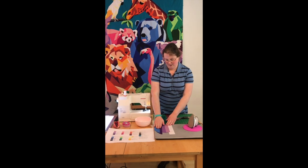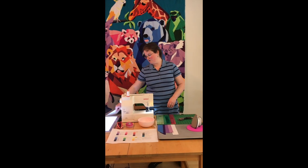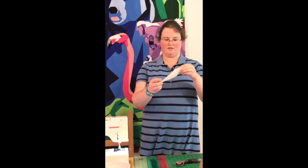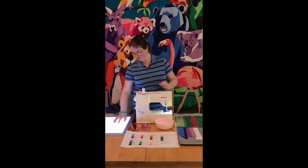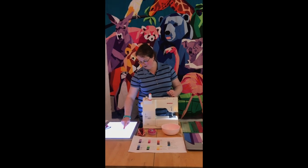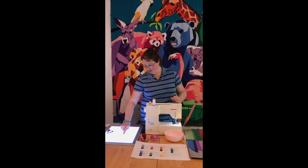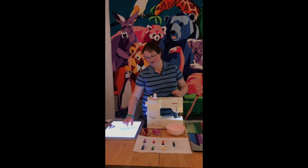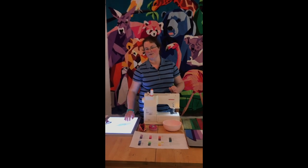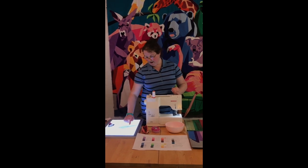When you go to start your paper piecing, you are going to use your template. As you can see when you look through the template on this white box, this is the upside-down version. We are going to cover section one first. Your numbers on the paper template indicate the order of fabric placement, so you just go one, two, three, etc., until you've completed the entire segment.